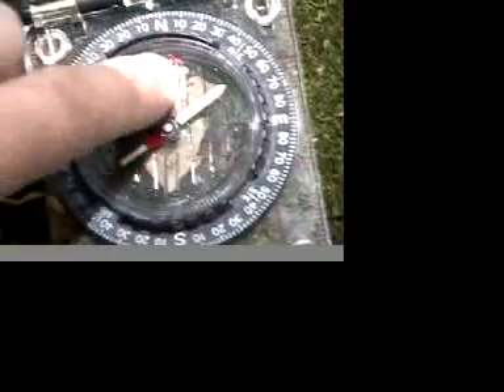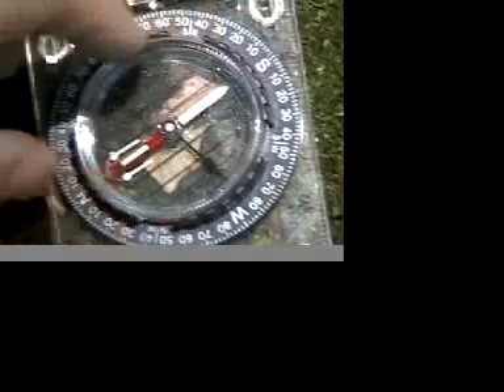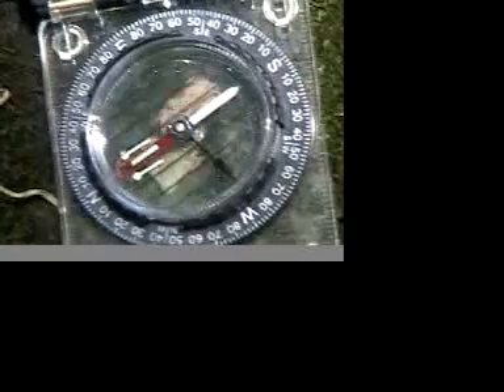Fold the mirror so you can see your bearings in the reflection. You're looking into the mirror and can see the bearings reflected. Turn your compass until Fred is in the shed — the red part of the needle is in the compass housing, completely lined up, and the white part of the needle is lined up with the declination setting. Once you've done that, you can read your bearing. We want to keep looking at our target object, sighting it using that little bullseye sight on the top part of your Silver Ranger.